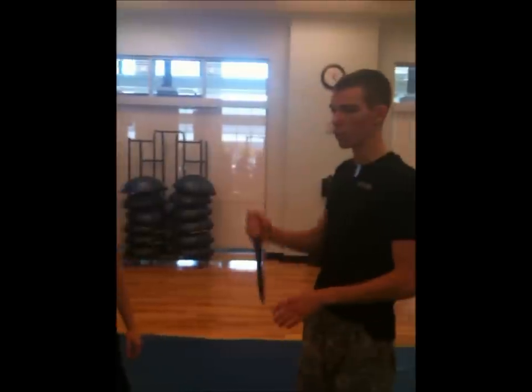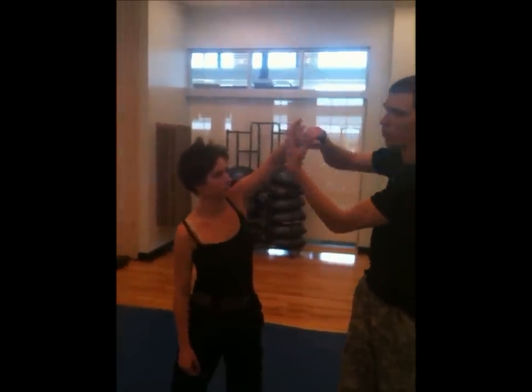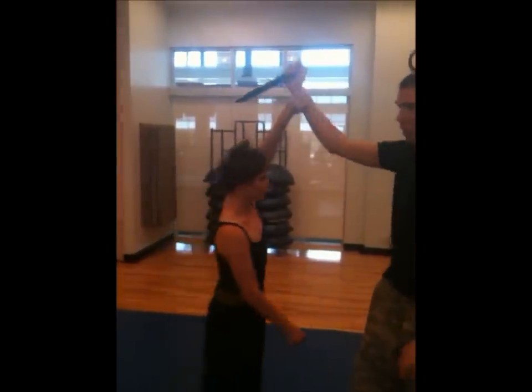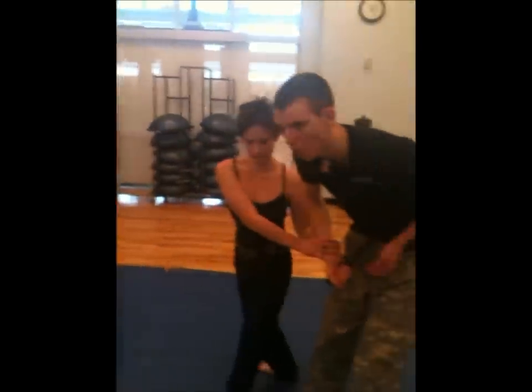She is going to catch my wrist with her hand like so. She will catch my wrist, rotate into me, and bring the knife into my gut.